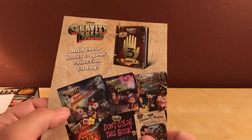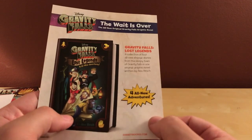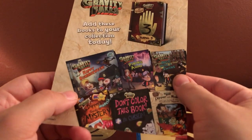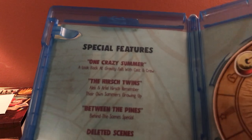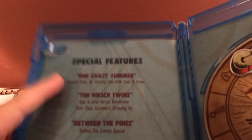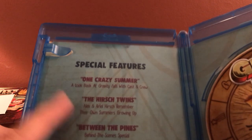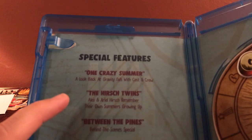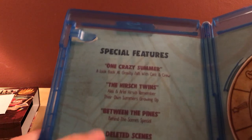There's also a promo for some actual books — Lost Legends for all new adventures. Not going to buy it, but cool. There are lots of books they've released, and I actually just bought one of the journals because I liked the show that much. This insert covers the special features on disc three: 'One Crazy Summer — A Look Back at Gravity Falls' with the Hirsch twins, which is apparently an hour and a half long. 'Between the Pines' is a behind-the-scenes special, and there are also deleted scenes, shorts, and promos.